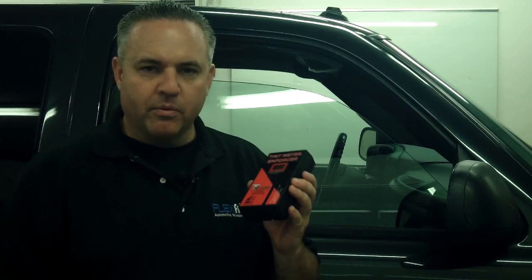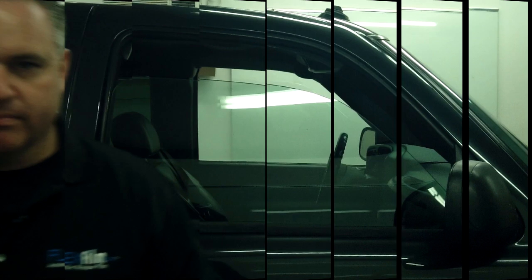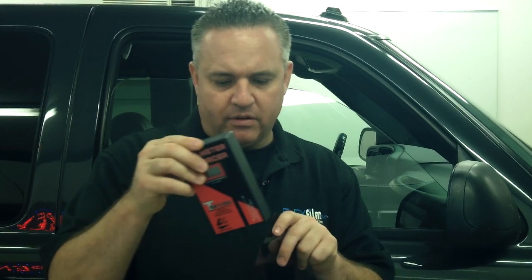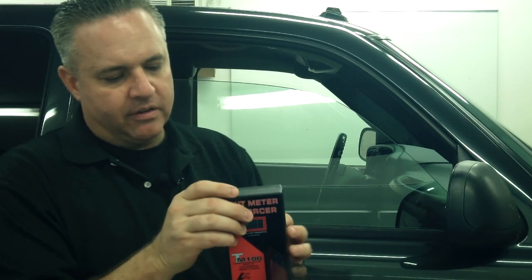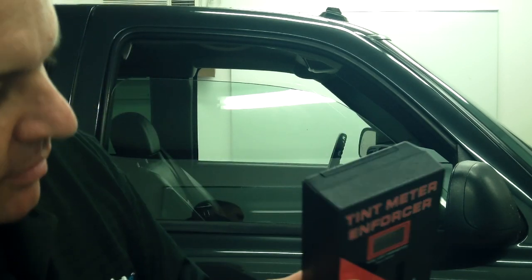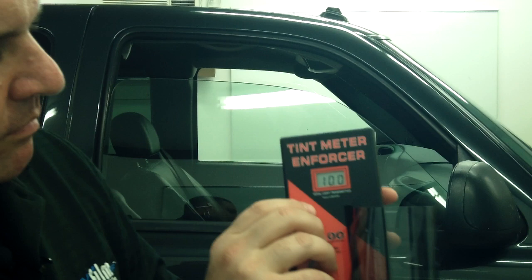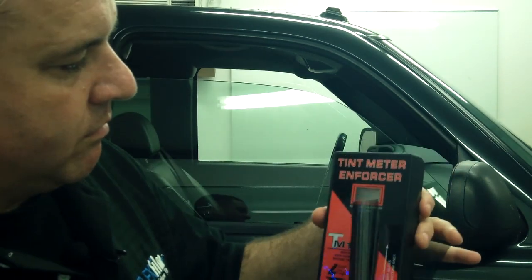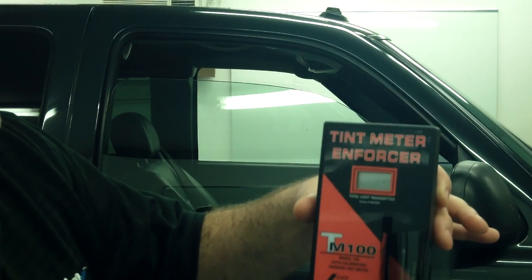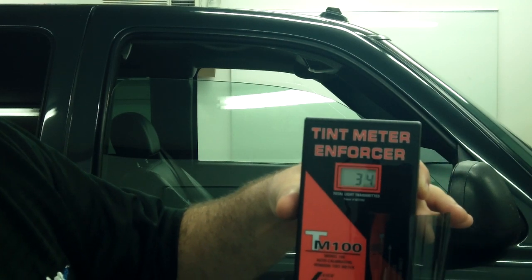Next, we're going to take a piece of film and meter it before installing it in the glass. Here's some of our OmniFlex 35. This meter isn't really designed to meter film alone — it's designed to meter film and glass together — but I want to stick the film in here and see what happens. The reading is thirty-five percent, thirty-four percent.